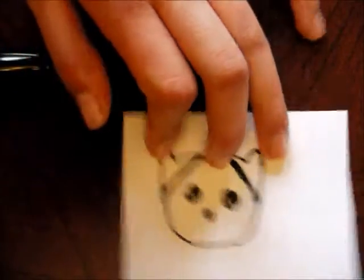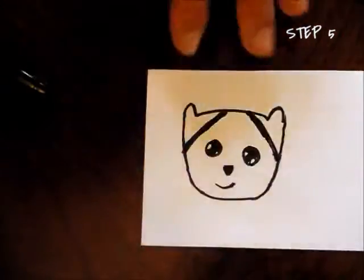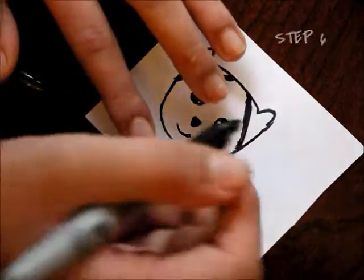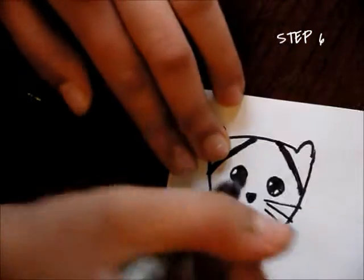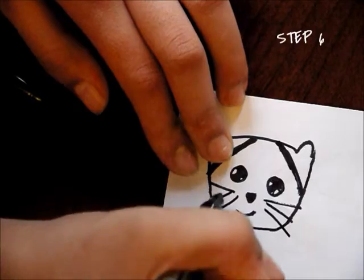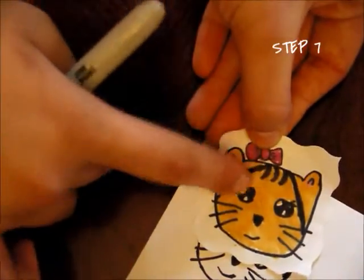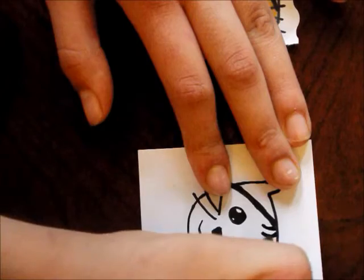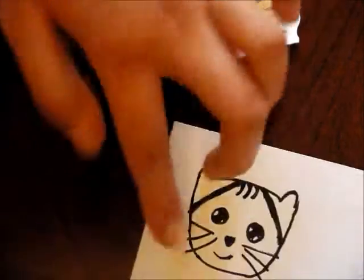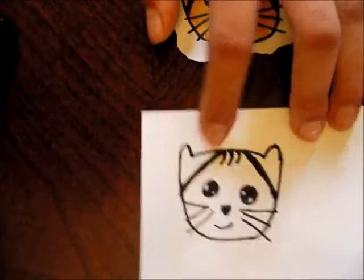Like that. Then you're going to draw a little cute smile. Now you can put three whiskers — just lines like so. Now you can add in the little tabby marks if you want. They're just little sharp things, so just go like that and round it a little bit to create that look.